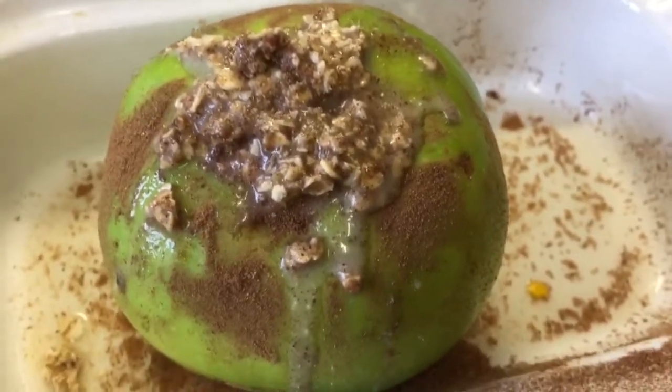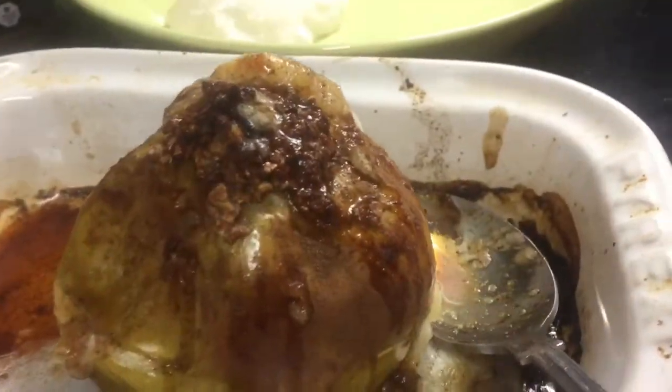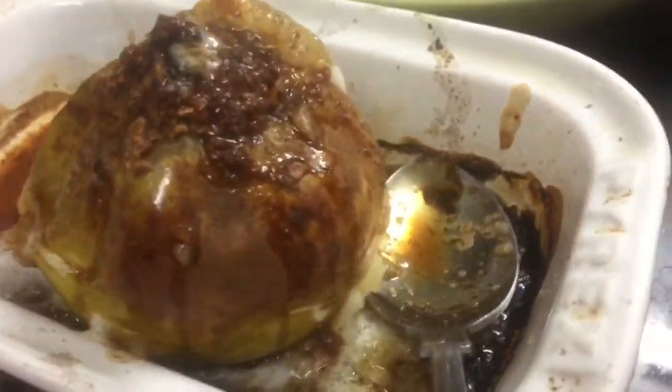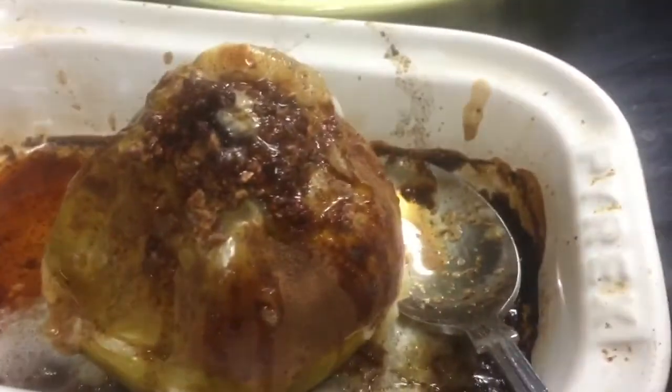That will go in for about 30 minutes in a preheated oven when I get home this evening, and hopefully it won't explode. Well, it worked! The lady that suggested putting a line around the apple — it worked pretty well. There she is: my beautiful baked apple.